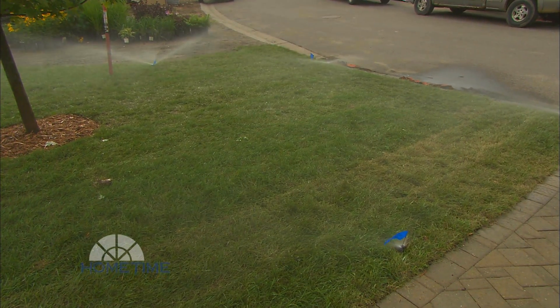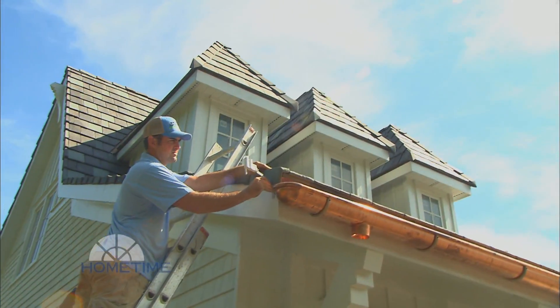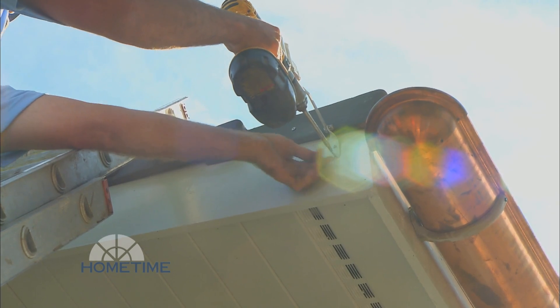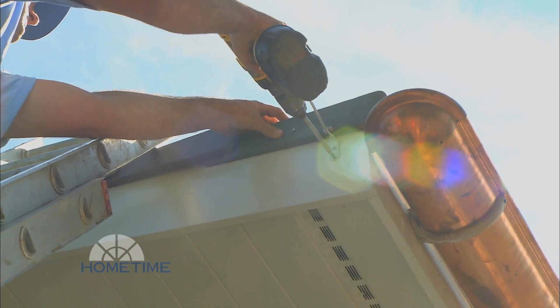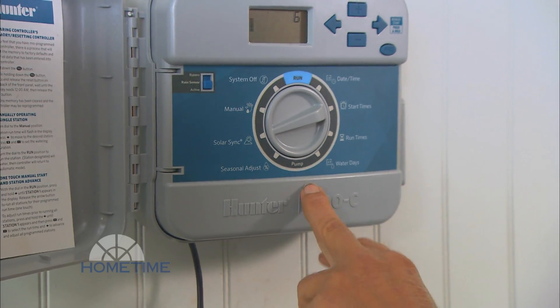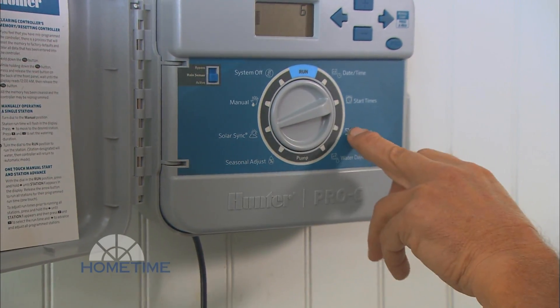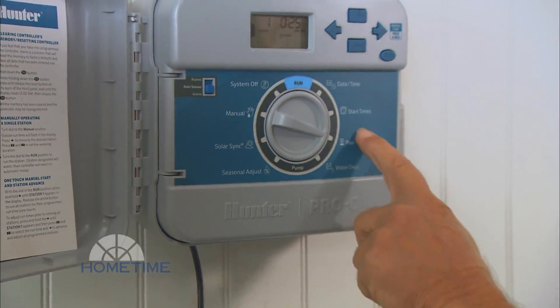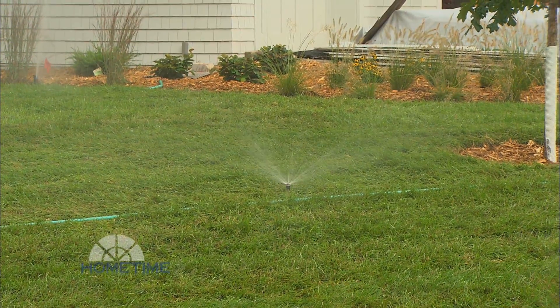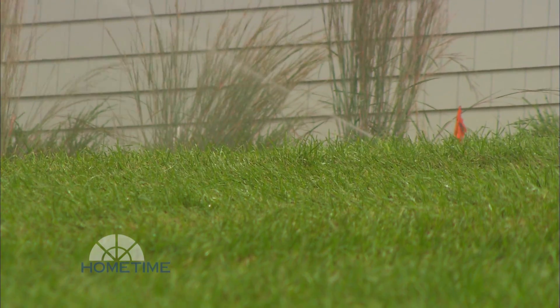It bothers me when people are watering while it's raining, so that's not going to happen with this, right? No, it has a rain sensor as well as a weather station on it, so it basically dictates how long it's going to run based on temperature and solar radiation. If it rains, it just stops mid-cycle and will not run again until the rain sensor dries out. It goes to the seasonal adjustment and actually reduces the running times when it's cooler out. If it's hotter out, it will increase those running times on each zone by a few minutes.